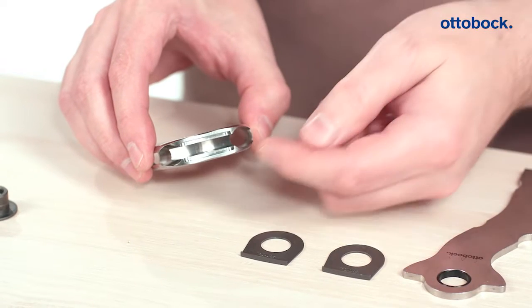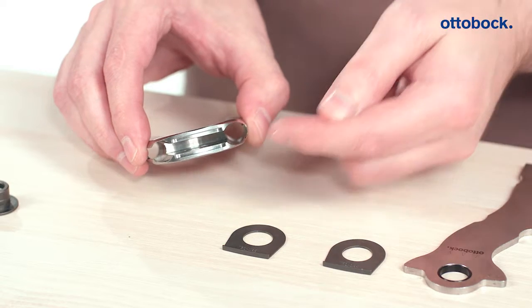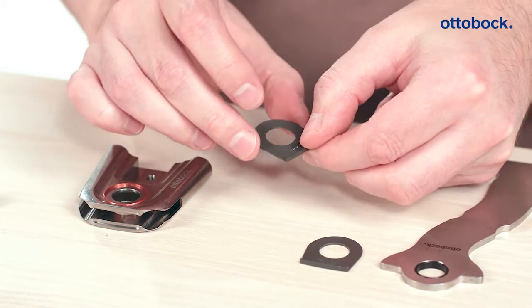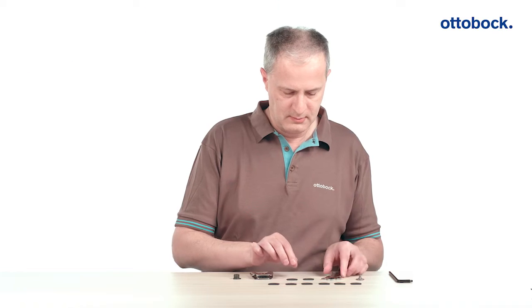Assembling the axial washers is very simple. A rectangular retainer is located on the interior and exterior of the bottom of the joint. The axial washers have a mechanical stop on their undersides. This fits perfectly into the retainer on the joint and ensures the optimum fit of the washer.